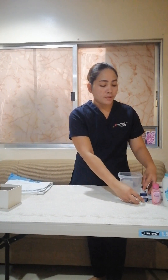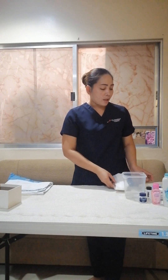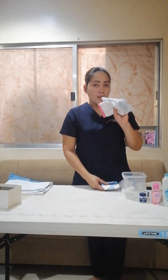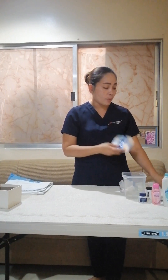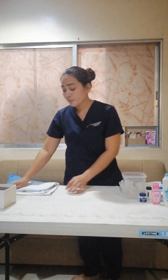First, I'm going to assemble the things that I need: dry cotton balls, baby powder, alcohol, petroleum jelly for ointment, lotion, cold boiled water, damp towel, dry towel, clean clothes, diaper, cotton buds, a wastebasket, changing cloth, and a changing table.